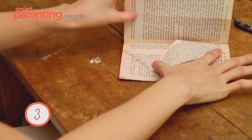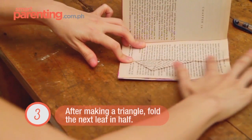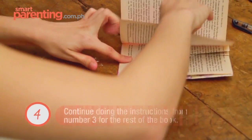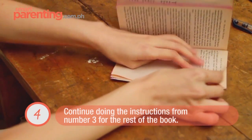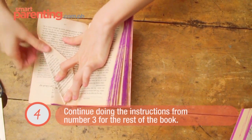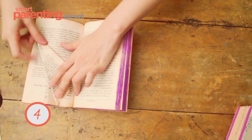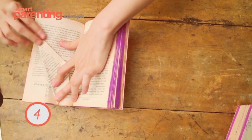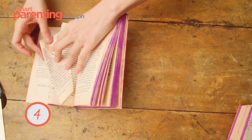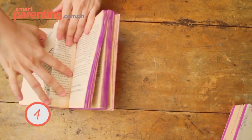The next page would be folded in half again. And then the next page, from the markings on the top, all the way down from the markings below, fold up. Using your first triangle as your guide. Next page, fold again in half.